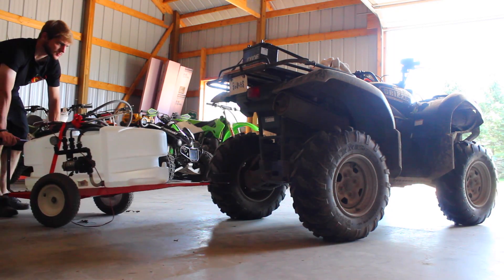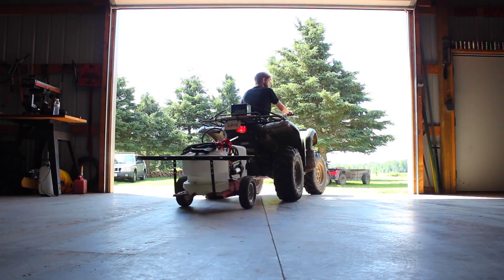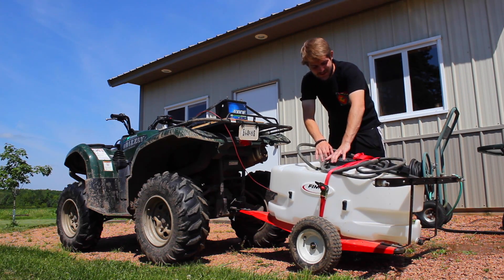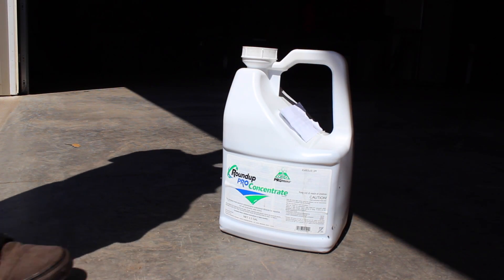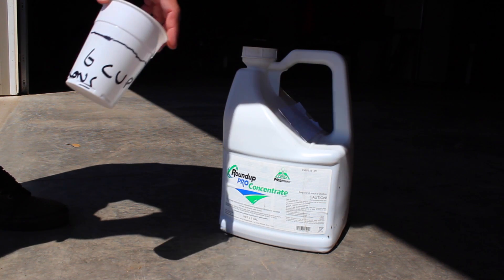So to kill the weeds we got this little sprayer, it's kind of got a boom on the back that sprays out of these ends right here, and then you can also do the hose if you want. I just attach it to the ball hitch of the four-wheeler. I'm gonna be adding in like five gallons of water and then mix the Roundup in. Usually for 25 gallons we do six cups, so I'm only putting five gallons in so I only got to do one cup.